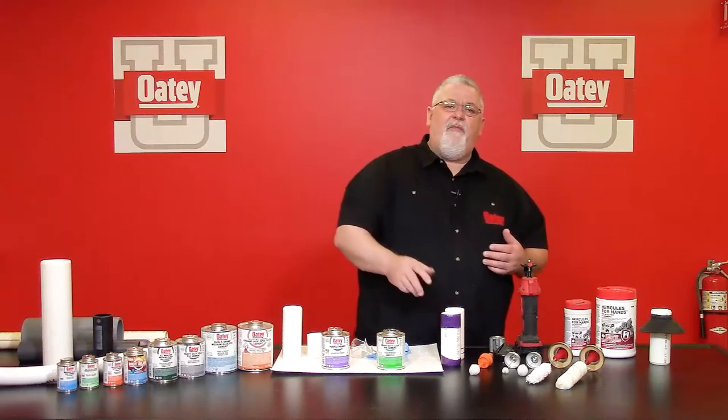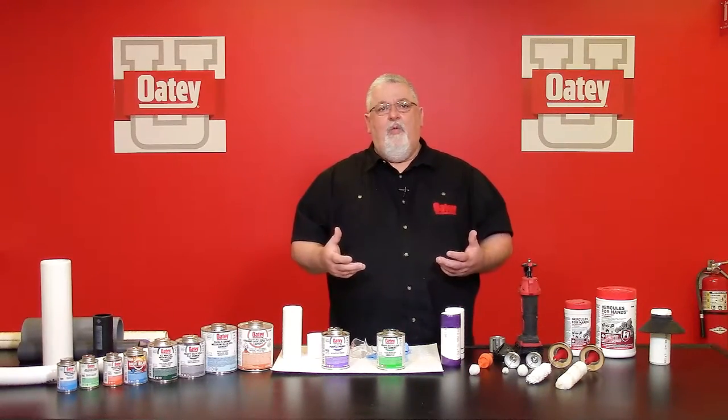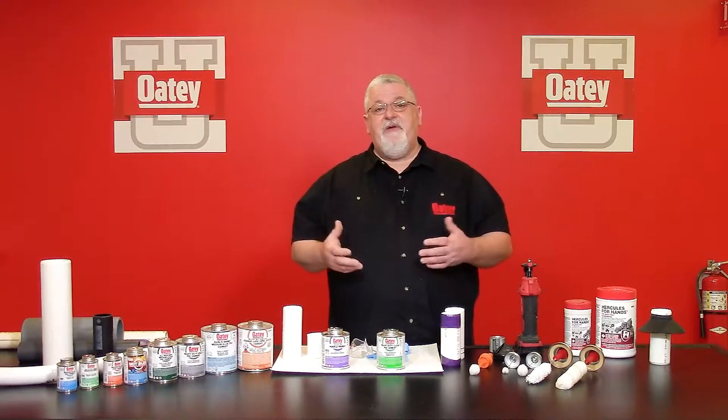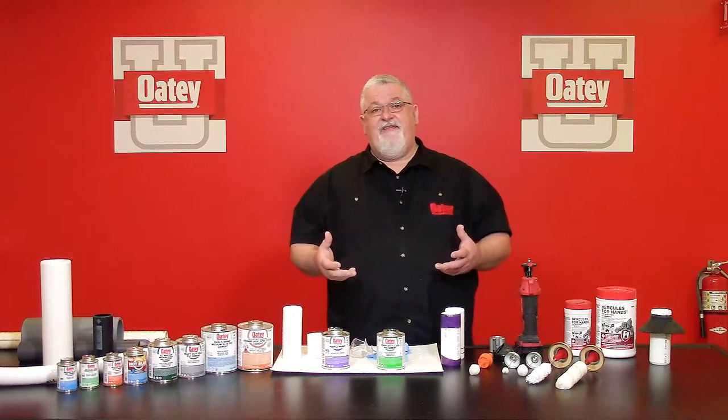Chamfering is one of the most common missteps. A lot of people say it just takes too much time. Many folks assemble these pipes time after time, year after year, and never have a leak — but that's because the flaws in their process were never exposed. It's like getting a speeding ticket: if you drive 80 miles an hour and don't get a ticket, you think 80 is the new approved speed limit — until you do. If I don't cut it square, I won't have a consistent fusion area. If I don't chamfer properly, I'll scrape off the cement and form leak paths. Depending on whether you test that system, you may not know you have a problem until you get a backup or water hammering inside a potable water line — which could be very costly.